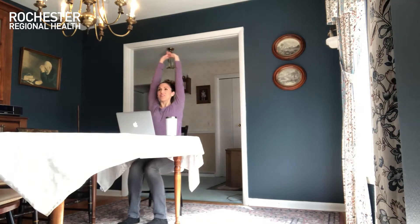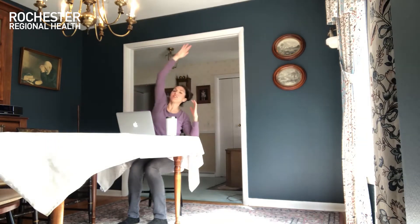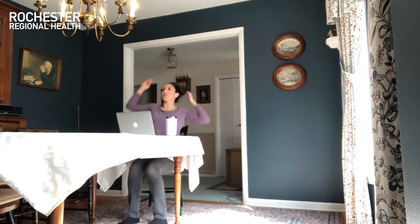Hey guys, it's time for a quick stretch break. Just sit up tall in your chair. Let's take both hands reaching overhead — reach nice and high — and just release. Now let's reach side to side, leaning over and really reaching through your fingertips. Get one more each side.